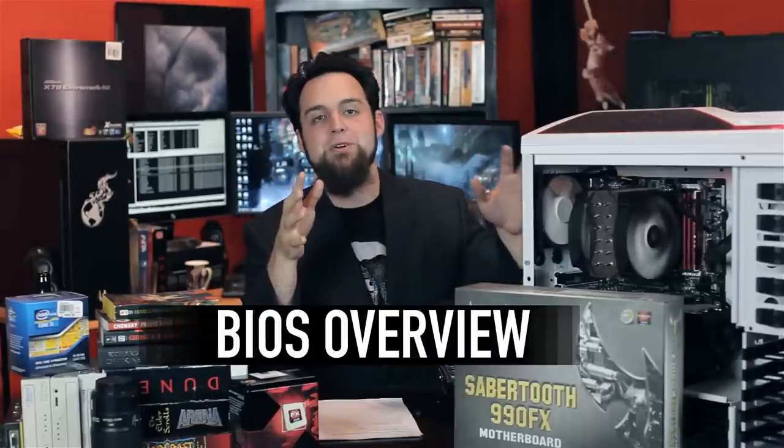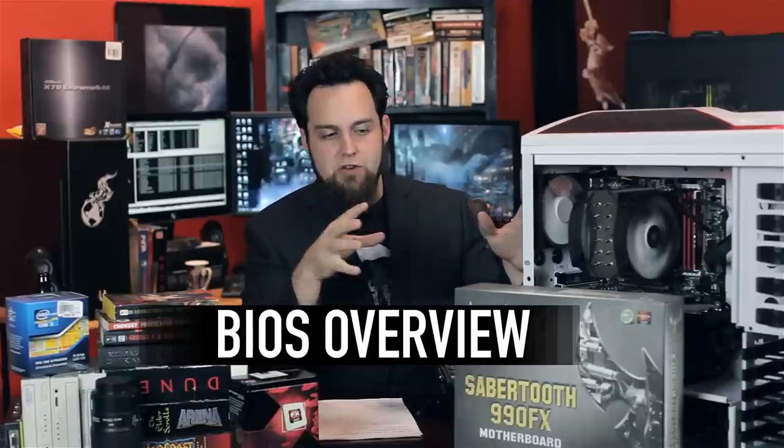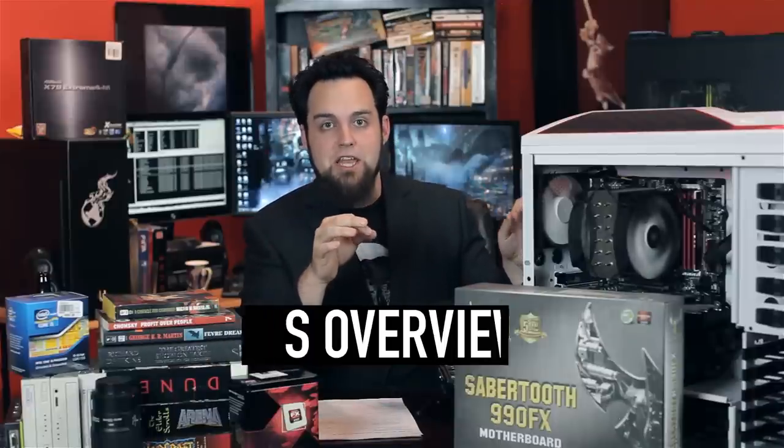I did a separate video on the AI Suite. I'm going to separate this video from the BIOS video, because I looked around online and there's nobody really talking about the BIOS in a way that makes me happy — they just click through it. So we're going to do a separate in-depth video covering the BIOS for anyone really considering this motherboard or who already has it and needs tips.